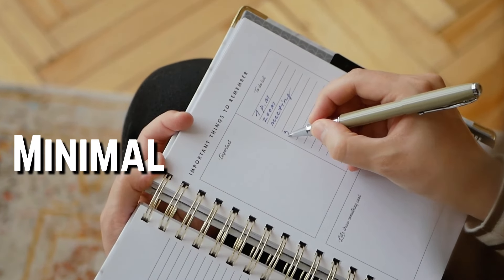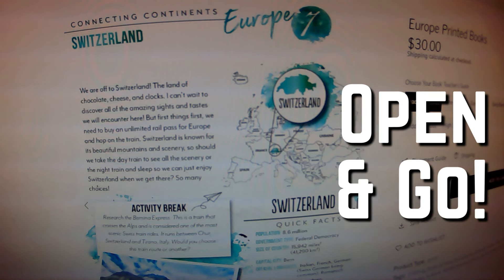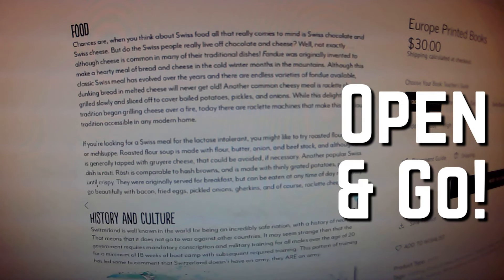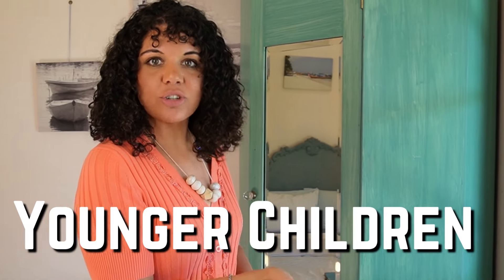There are really minimal planning requirements and parents can just open the manual they get with the curriculum and go. Older children will do harder assignments on their own and younger children can do easier assignments on their own.